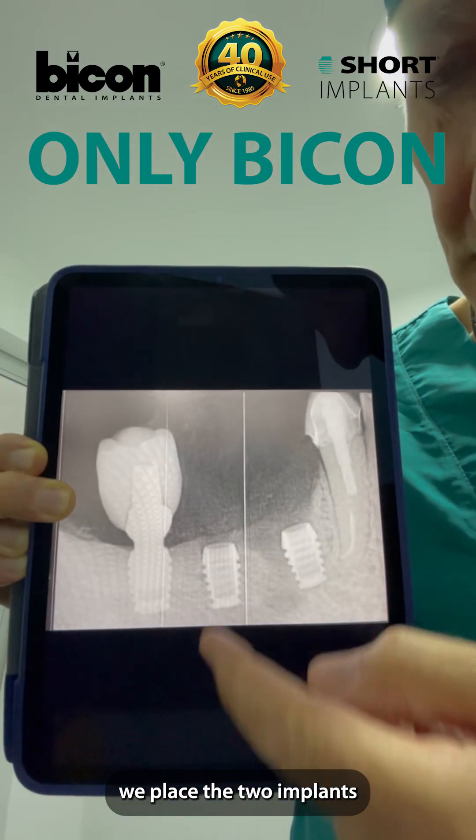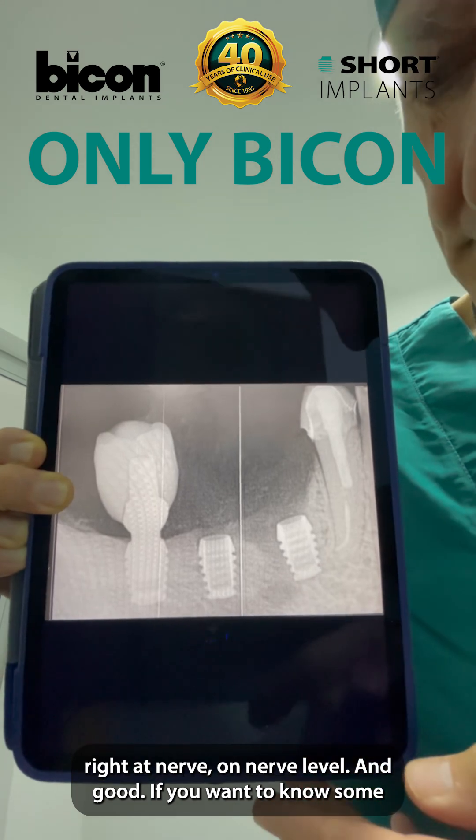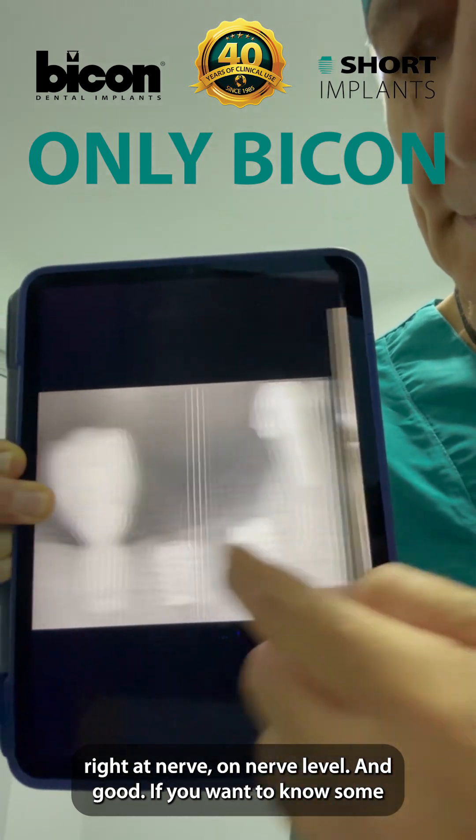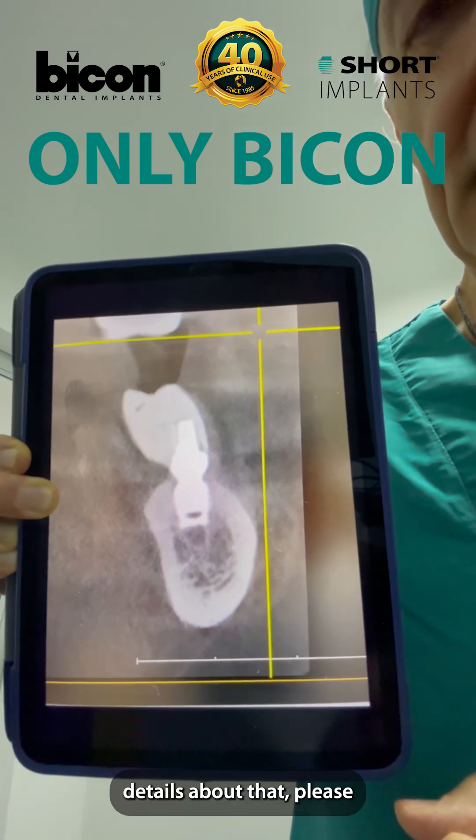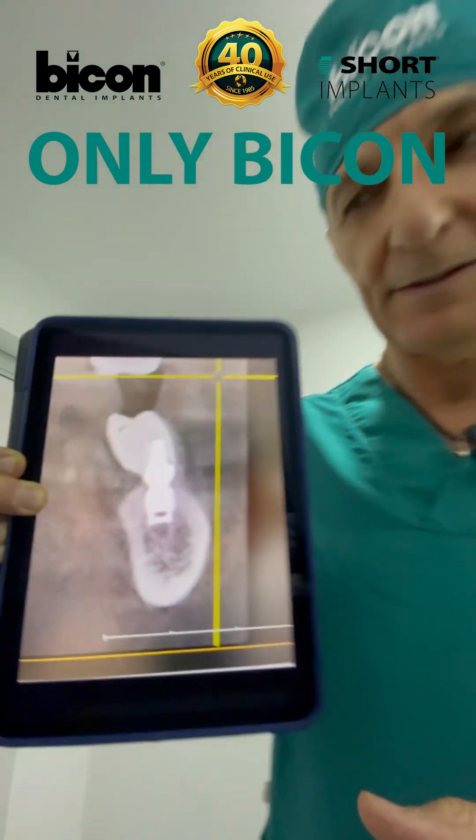And so we place the three implants right at nerve level. If you want to know some details about that, please ask.